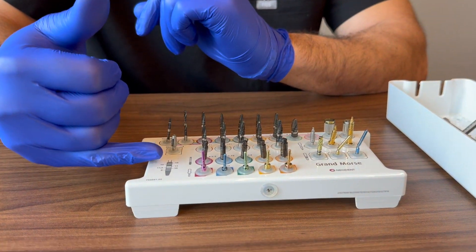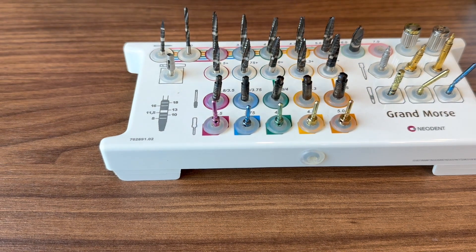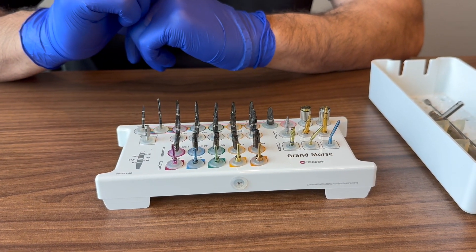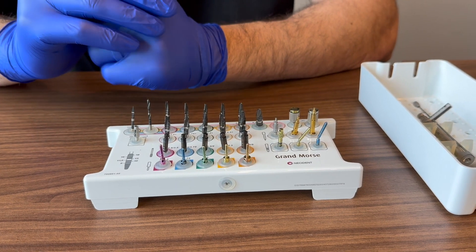The kit also has measurement references printed at the bottom so you can look up the drill markings if you ever forget. That covers everything in the Neodent surgical kit — we'll go over the prosthetic kit next.